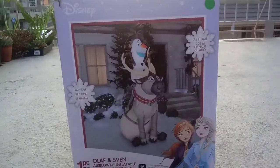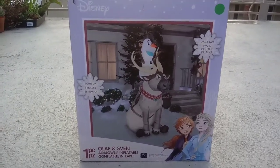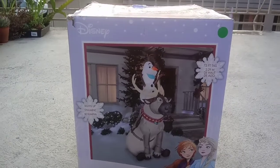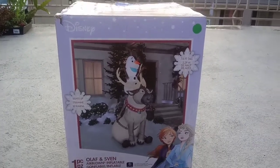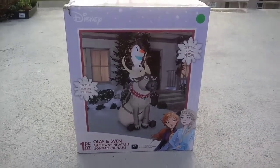Have you heard of Frozen 2 before? I hadn't seen the movie's second part yet, but I'll watch it on Disney Plus. I've seen the first one. Have you watched Frozen from the movie on Disney? Hope you guys know it.